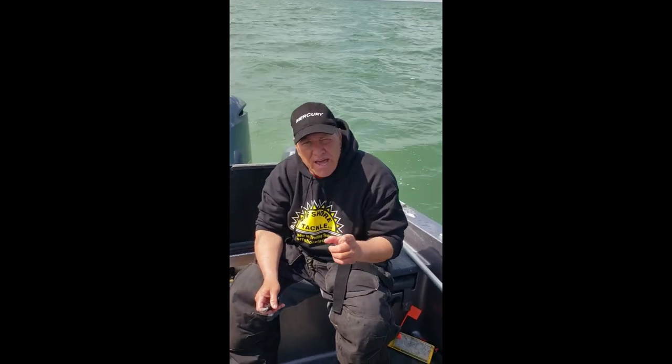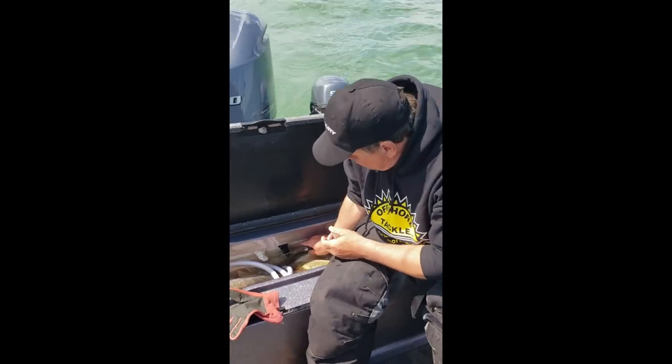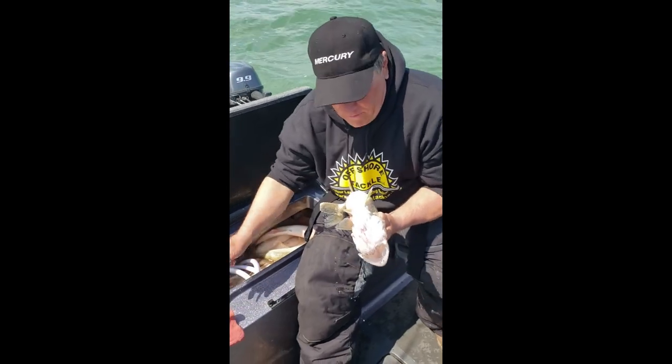Captain Greg here with Learn to Fish with Us. I want to give you a tip. We're out here on Lake Erie. We've got a bunch of walleyes, and what we're gonna do — I don't know how many of you do this — but I definitely recommend having a glove if you're not used to holding fish.